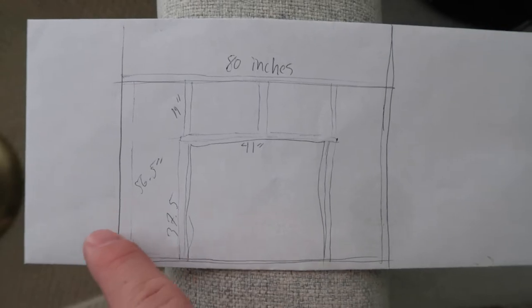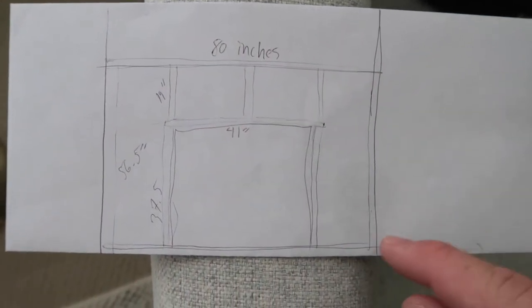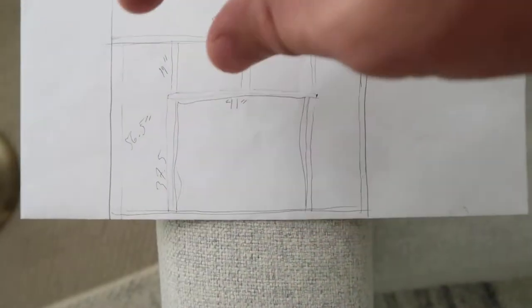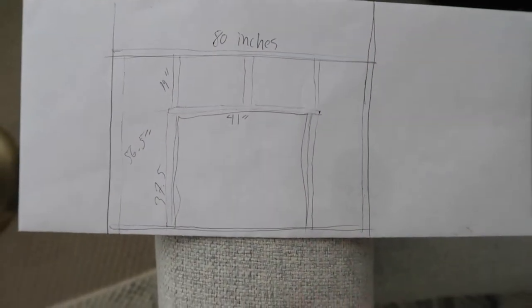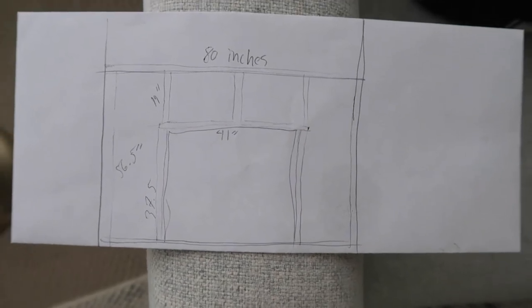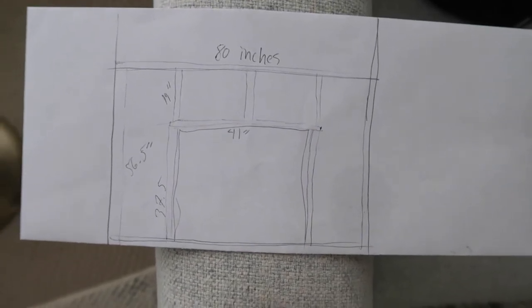I've measured everything out that I'm going to need and just drawn it up — it is a very basic blueprint. What I'm going to do is build the frame out like this. It will have one that goes along the bottom and the whole thing is going to be framed around itself with a few extra supports supporting that top part of the mantel, the shelf part.